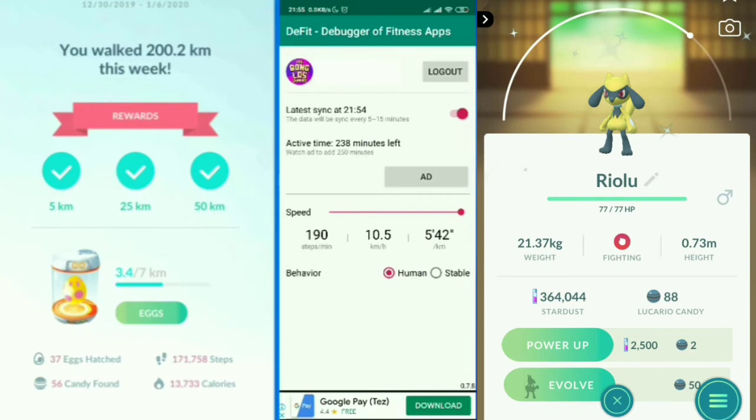600 minutes is 10 hours of DeFit runtime. At 10.5 km/h for 10 hours, that equals 105 kilometers. While DeFit is running you can also play Pokémon GO, but it won't record kilometers during that time. Once you close and remove DeFit from your recents, it will resume collecting Adventure Sync distance.